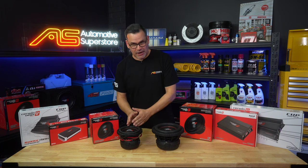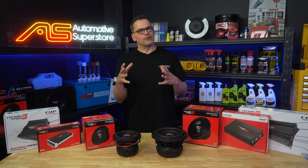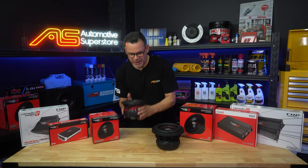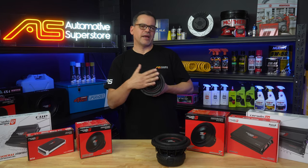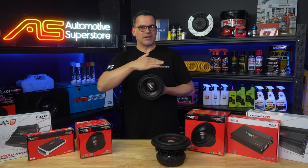Why would you use a 6.5 or an 8 inch subwoofer? It all really comes down to the enclosure size you've got to work with. There's almost no application — or very rarely — that you'll have a limitation in this plane. Normally you've got plenty of room for an 8, 10, or 12 in this plane.